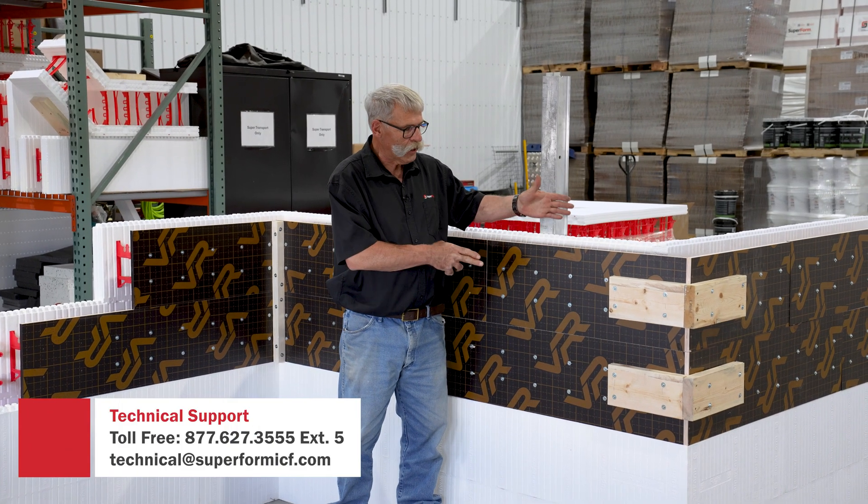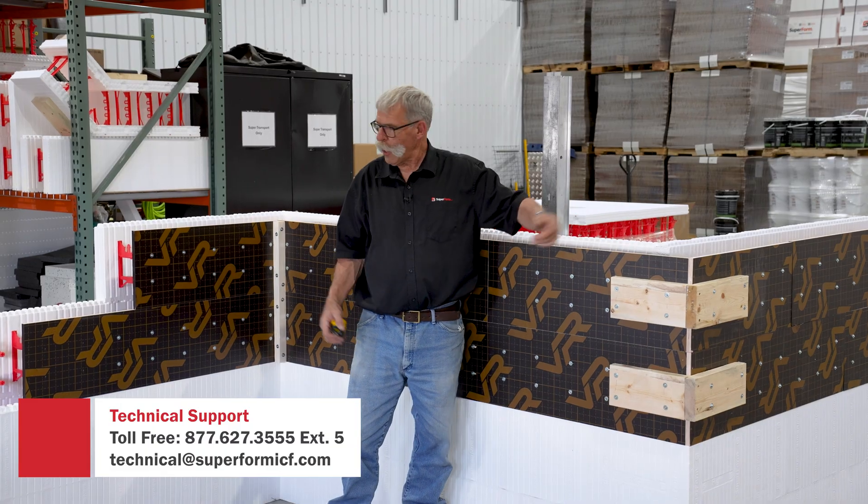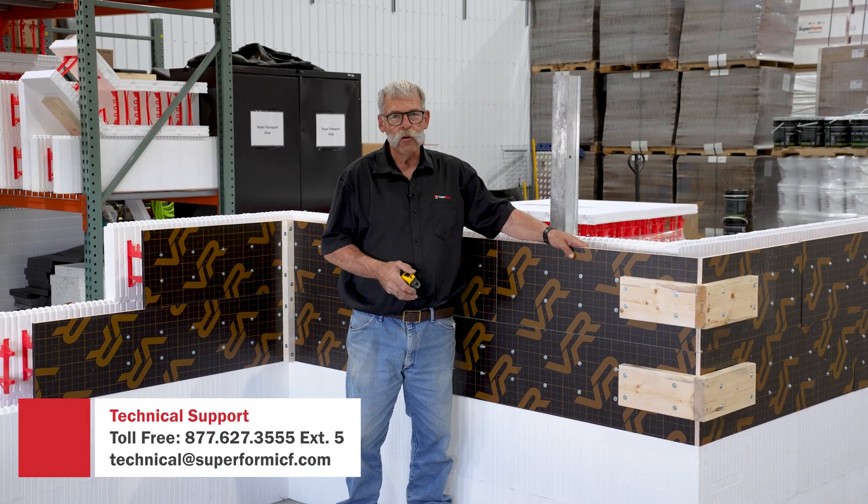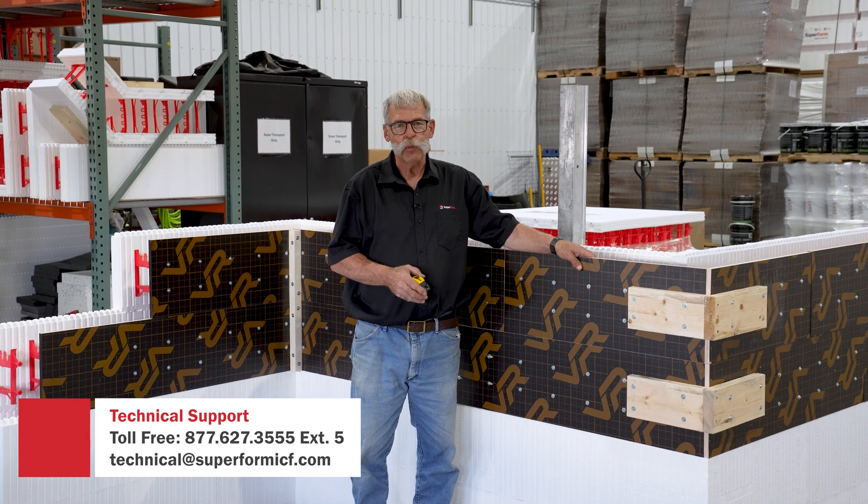In closing, we've shown you how to assemble a one-side form wall with an outside corner and an inside corner. Thank you for watching our video. If you have any questions, please reach out to us.